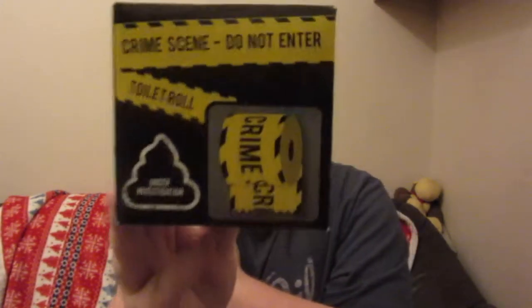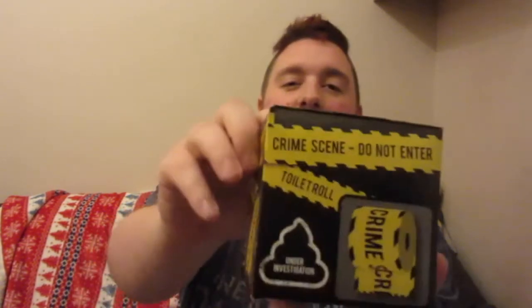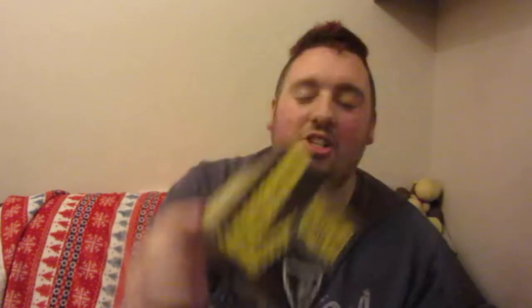Next is something I found hilarious and I'm probably going to give to somebody in my family - it's toilet roll. It's crime scene toilet roll. It's like crime scene tape, and it's basically for when you've had a bad one. It's got a little turd that says 'under investigation' and I just think this is pretty cool. If you went somewhere that sold this sort of stuff you'd probably be looking at about £3.99. One pound, and you know where it's going - in my stocking, which is actually getting pretty full.